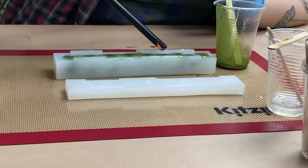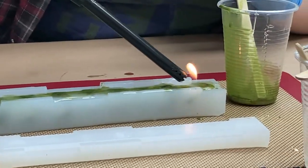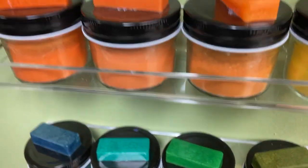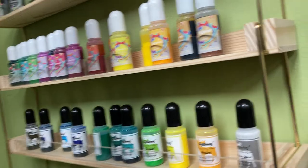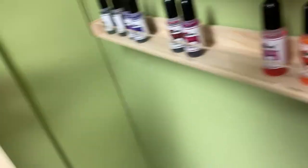We used a lighter to pop bubbles after pouring them into the molds, which was a fun and satisfying step. I want to eat these so bad — I know they're just little tablets of color to show the pigment and what it looks like when it's saturated in the resin, but I still want to eat them.